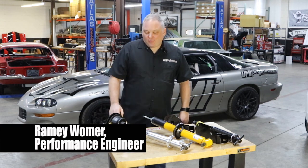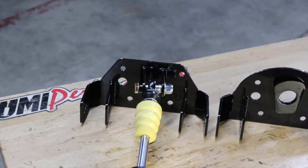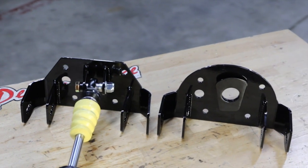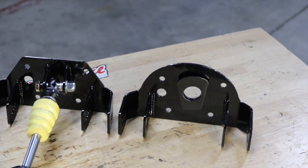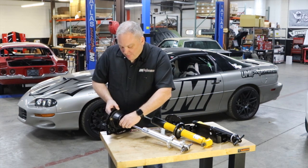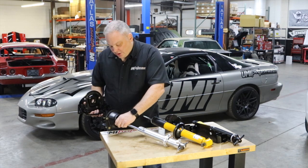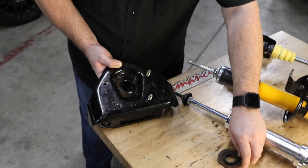Hey everyone, this is Ramey at UMI Performance in front of some new products here. We have the UMI 2336 and 2335 upper A-arm mount for 4th gen Camaro. The A-arm mount for the 4th gen Camaro tends to get all rusty and junky after all those years, and you can see the orange rust.